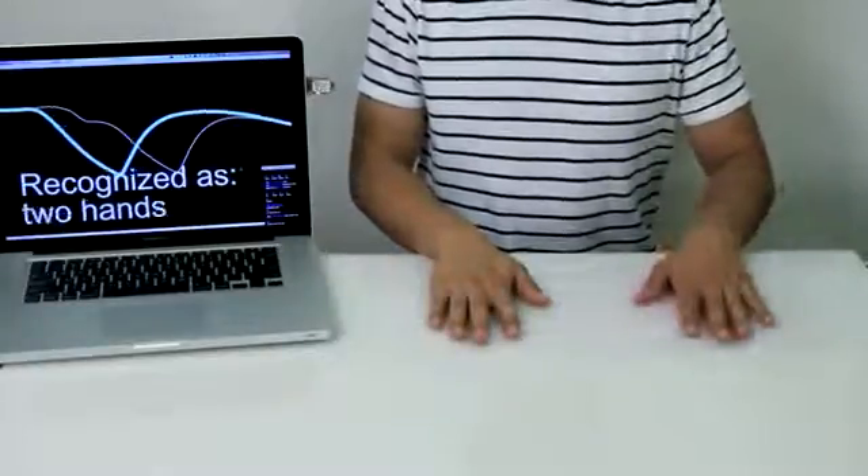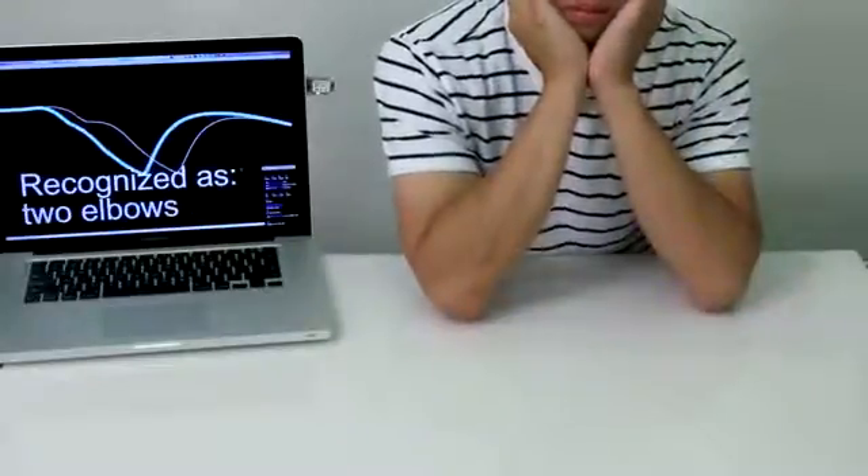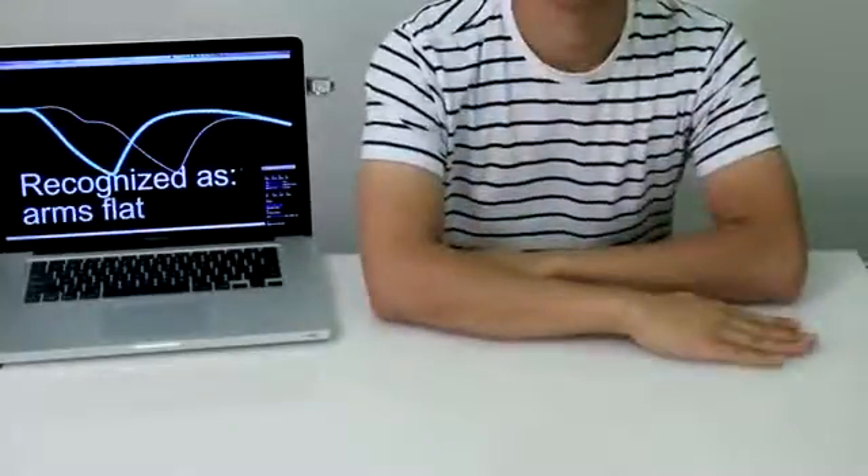Touché could also be implemented into a table, which could sense a user's posture or body configuration. It can even sense when no user is present.